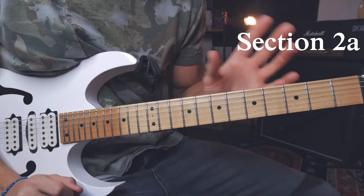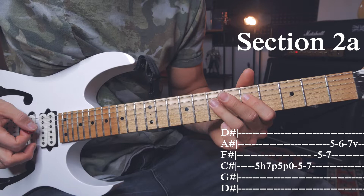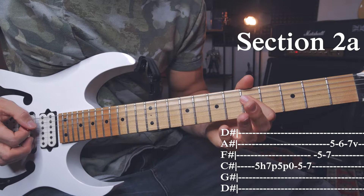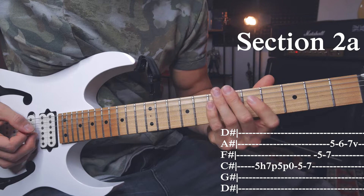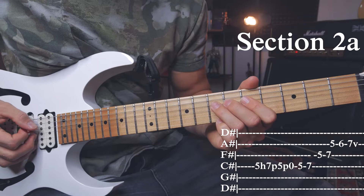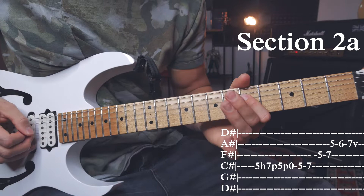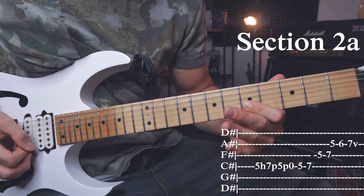Section 2A: starting on the D string with a downstroke on the 5th fret, then a hammer-on to 7 and a pull-off back to 5. And again a pull-off to the open D string. Then again 5 on the D and a hammer-on to 7. Together it looks like that. You could add one extra pick to make it sound a bit louder. Then go to the G string, play 5, hammer-on to 7, and then chromatically play those notes — so 5, 6, 7.